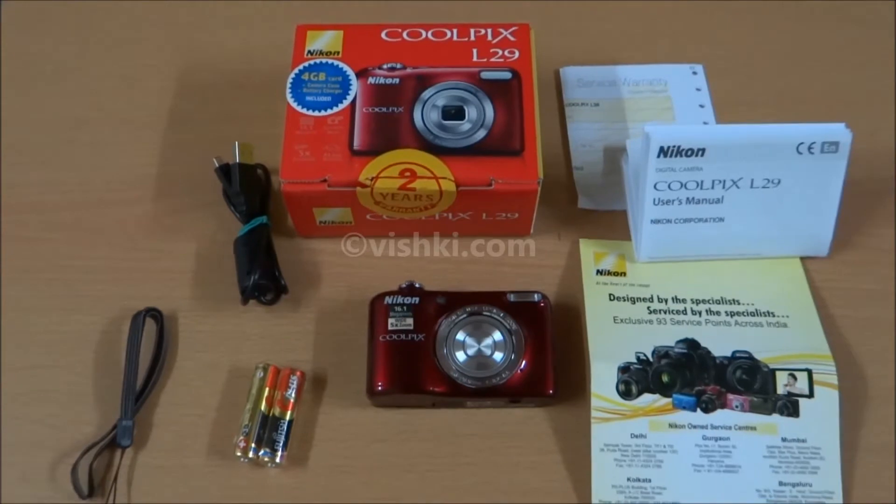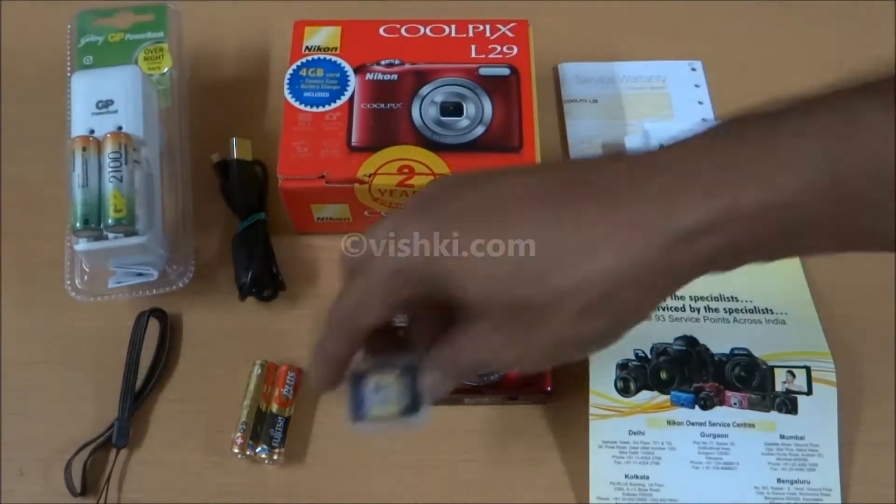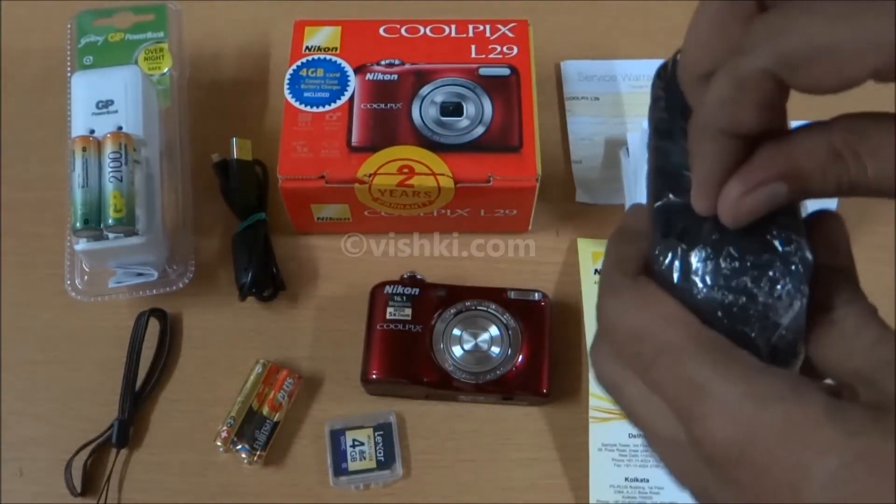These are the box contents — the whole package including the free stuff.